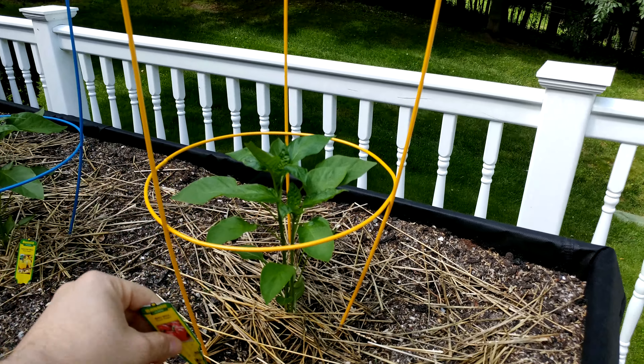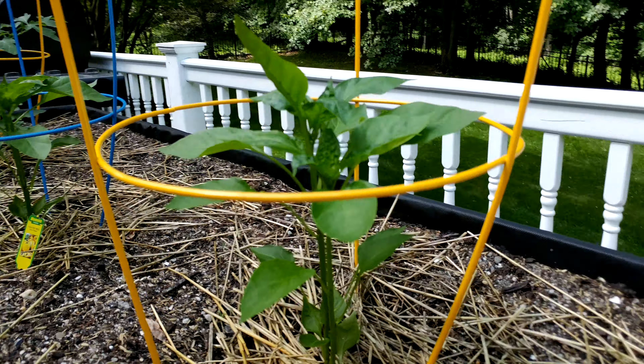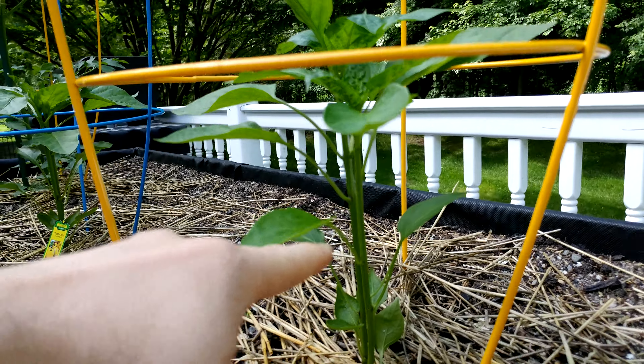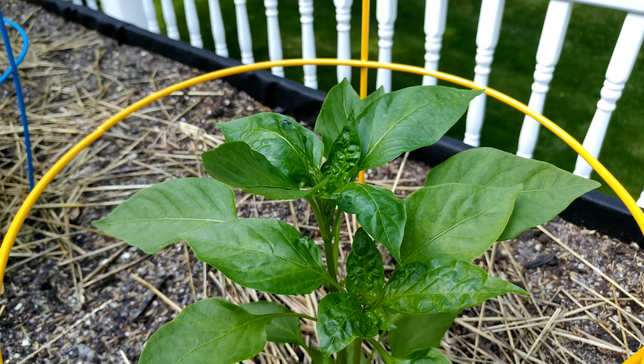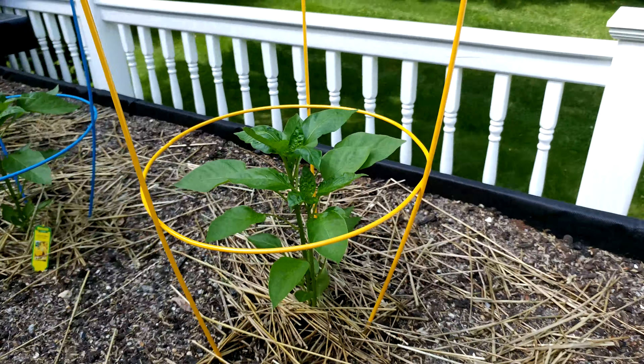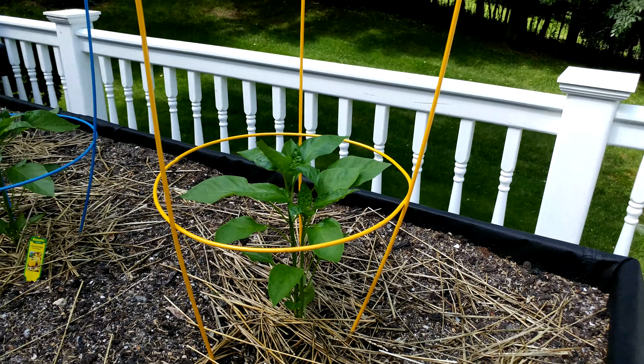This is the Bonnie red bell pepper plant. It's about three weeks old and I got it from the store when it was about this tall, so it's kind of doubled in height and we have these nice shiny leaves growing. It's got quite a way to go before it starts producing fruit — it probably needs to double or triple in height.